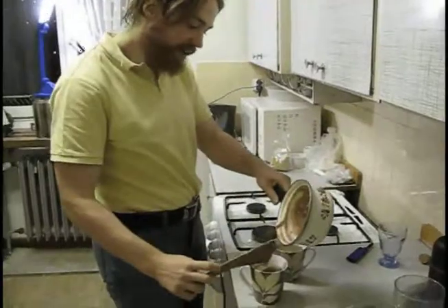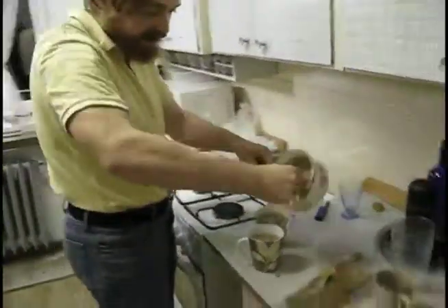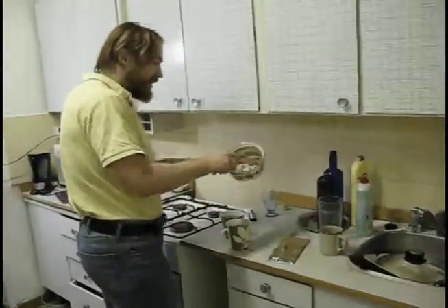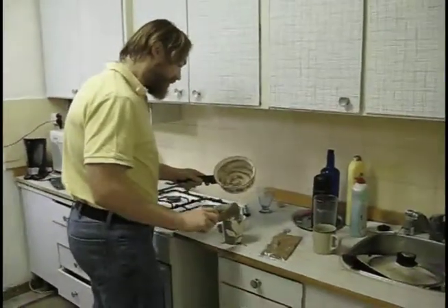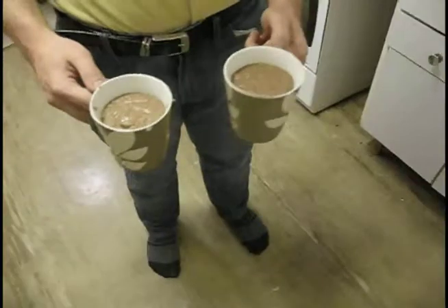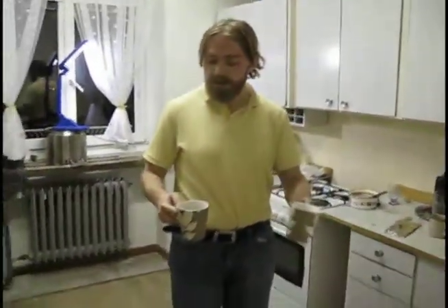Get every little bit out — I don't like to waste anything. So this is it. This is chocolate semolina pudding. You can eat it straight away, right hot.